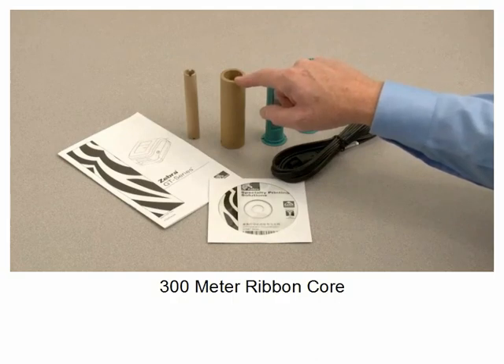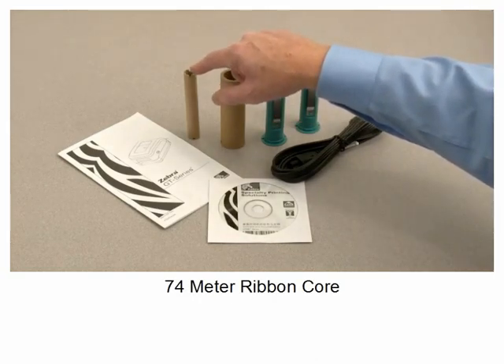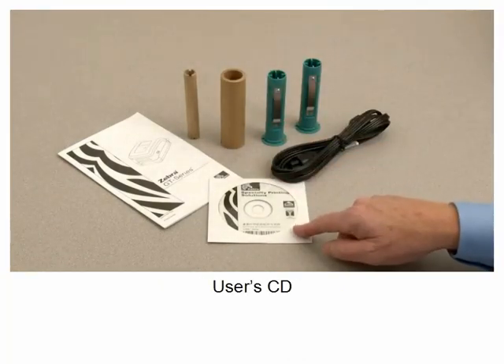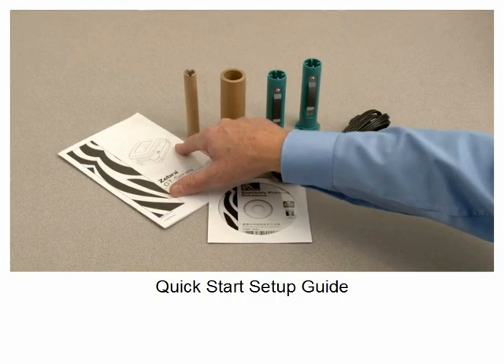300-meter ribbon core, 74-meter ribbon core, user's CD, quick start setup guide.